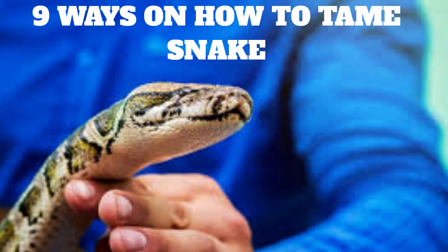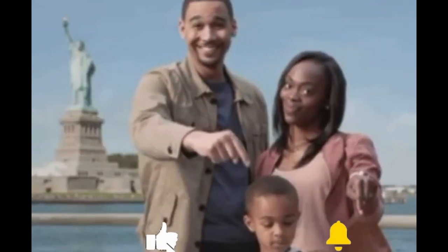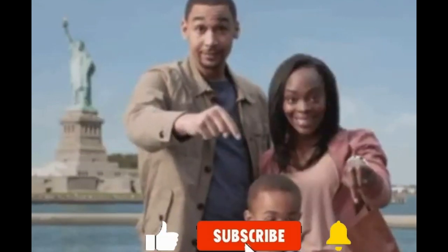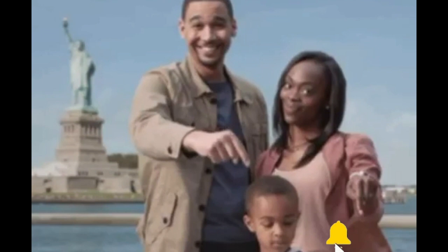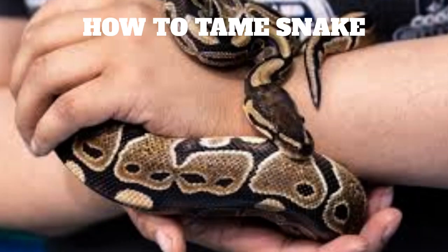Welcome to Discovery Channel. In this video, we will be learning about 9 ways on how to tame a snake. If this is your first time or you have not subscribed to this channel, don't forget to do so by subscribing and commenting below to know your view about the video. Now let's discover 9 ways on how to tame a snake.